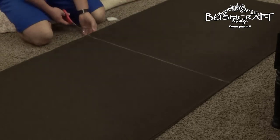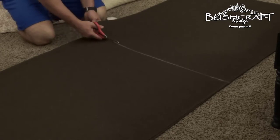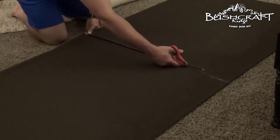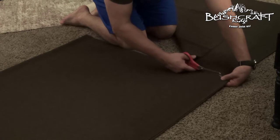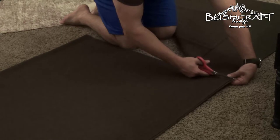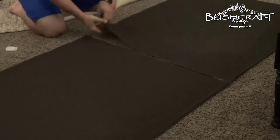Here is me hopefully not ruining this blanket. I think I did a pretty good job here, if I do say so myself — that looks like a pretty straight line. We're off to a good start.